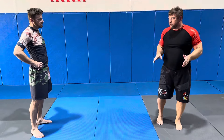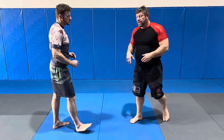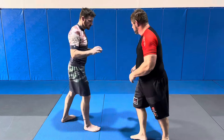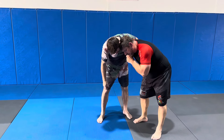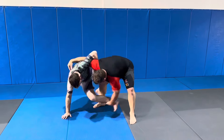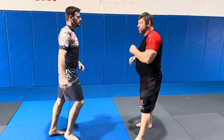We're going to go to the underhook series, whether or not he has a whizzer in or loose, and how we're going to deal with that. A couple ways to get an underhook — you can always cut the back and shoot the hand in. Preferably I like my head on this side. For ankle work it's okay, but for body locks I want on the inside.